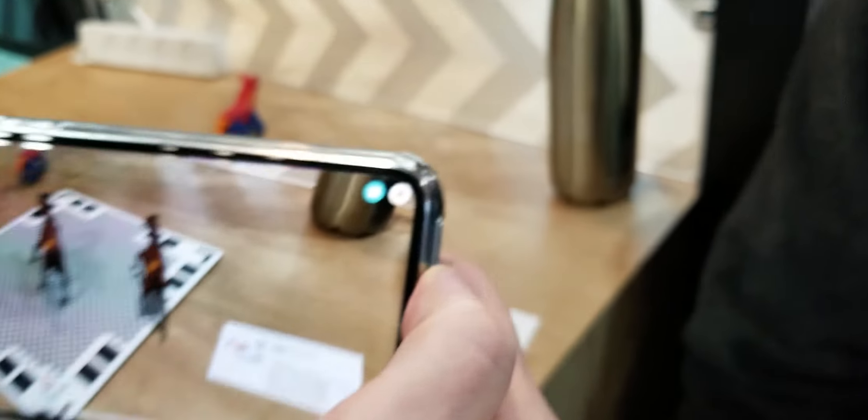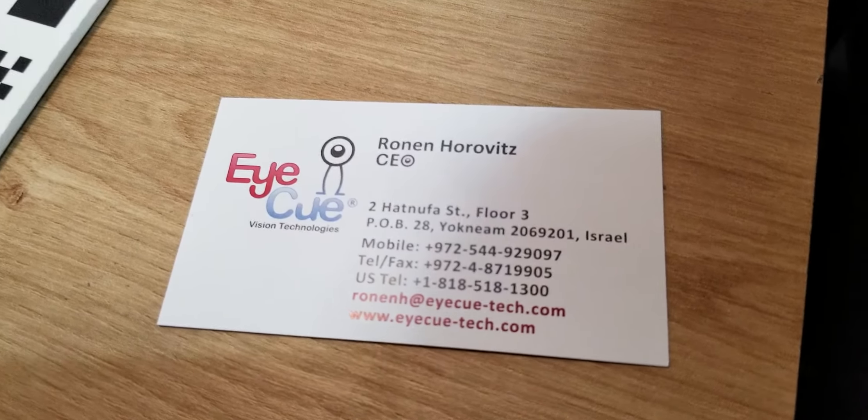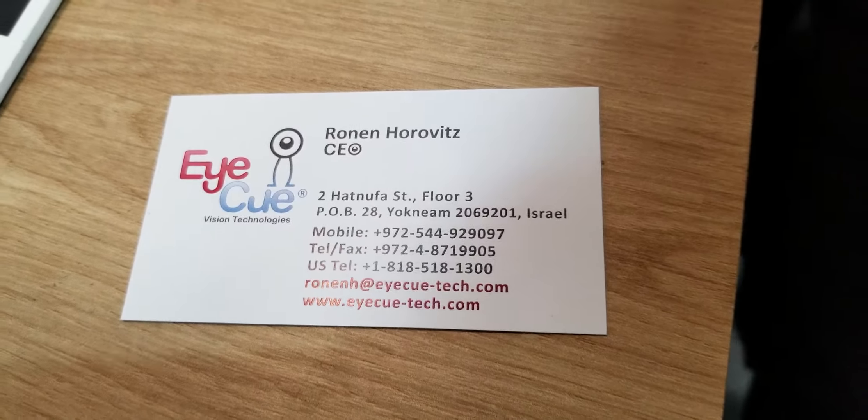That is Clone from IQ Vision Technologies. Thank you, Ronan. Appreciate it. From CES 2019.